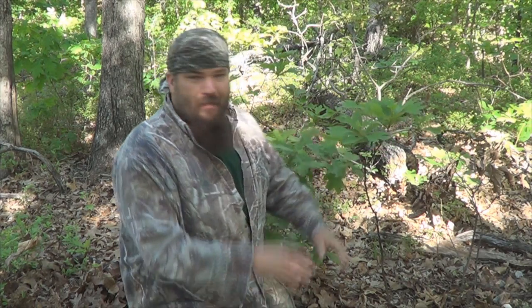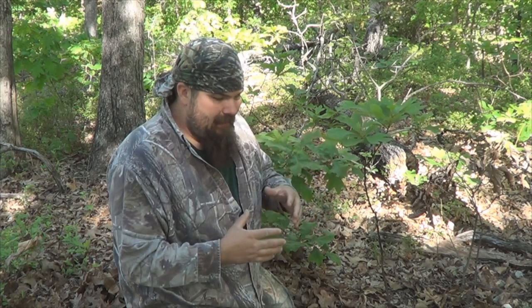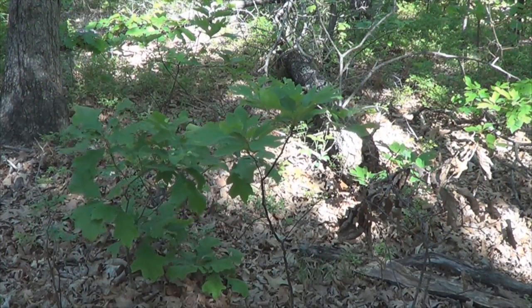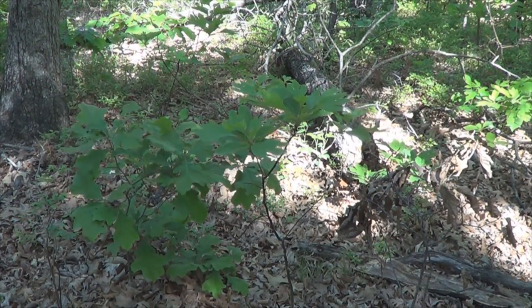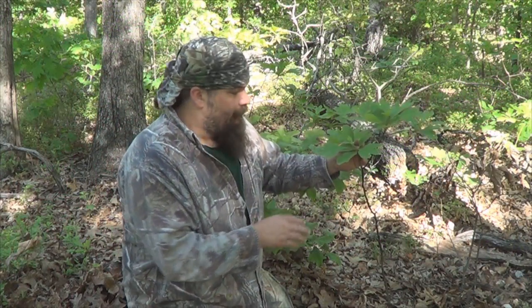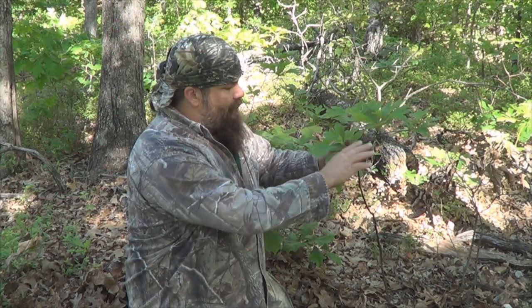So I started looking around — where is it at? I was working with an old timer there. I didn't know how prevalent sassafras was around here, and I'd never really looked for it before. He kind of took me and said, this is what you're looking for. The landowner showed me that it really does have a unique leaf — kind of has a three-toed leaf.